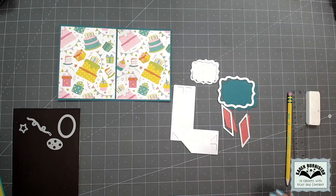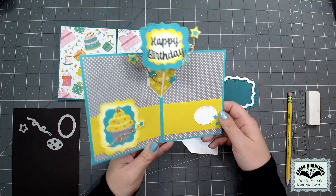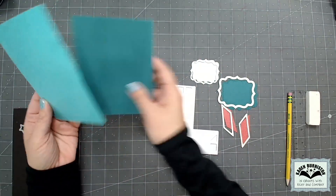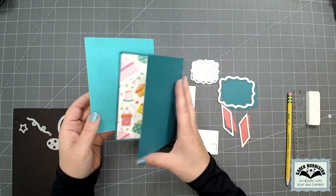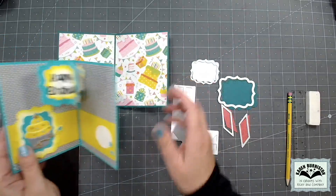I'm going to remake the card that is on the packaging for this die set and just change out the colors. For this one I made an A2 portrait style card, so I started with a piece of cardstock eight and a half inches long by five and a half inches tall, scored it in the middle for folding, and then to decorate the inside I added panels of pattern paper that are slightly smaller.